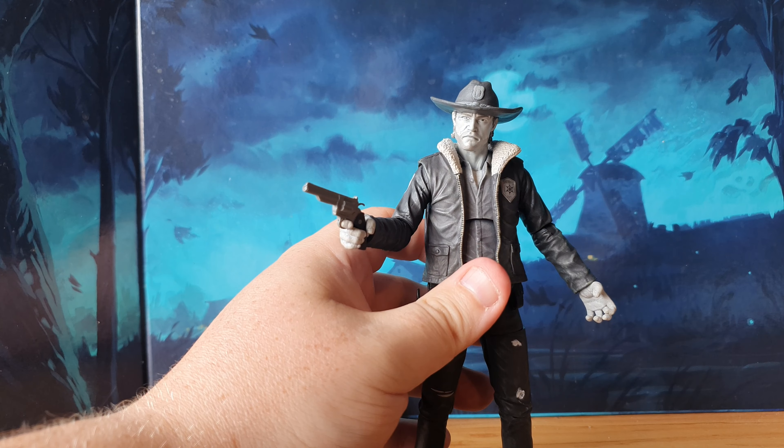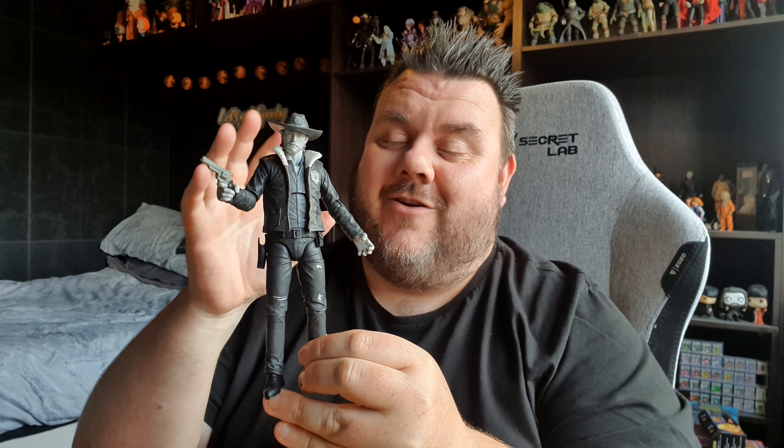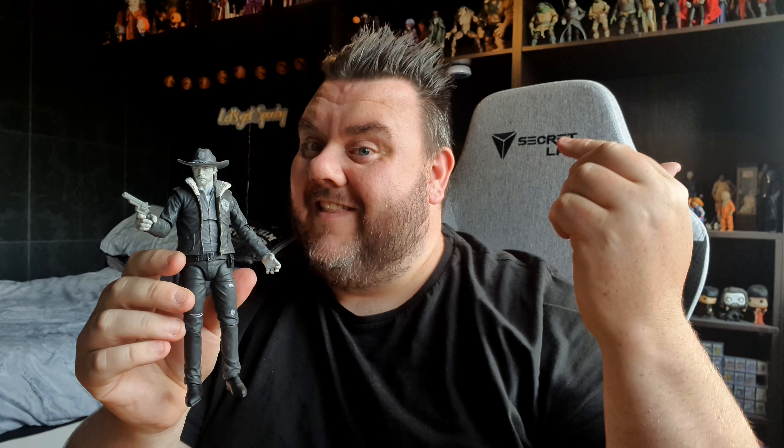Guys, what are your thoughts on this figure? Let us know in the comments below. These figures are available right now at Diamond Select, so go check out the Diamond Select website or your nearest online retailer. I like to use Comics and Cocktails, Props and Replicas — all those good guys out there, so go check them out if you're in the UK. Definitely grab yourself a Rick Grimes because he is awesome. What are your thoughts? Let us know in the comments down below. If you did enjoy this video today, then why not smash that subscribe button? Subscribing really supports us and helps us keep making more awesome videos just like this. Thank you very much for watching, and until next time, may the toys be with you. Bye!